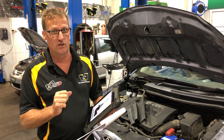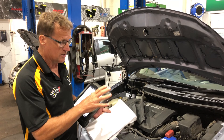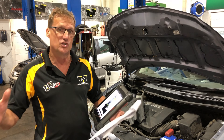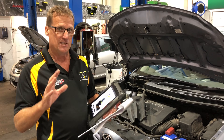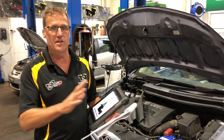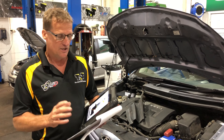Genuine globes are worth about $100 from Toyota, and they are also available through the aftermarket. Just be careful when replacing globes in general, whether it be headlight globes or tail and stop light globes. Make sure you're replacing like for like, and don't get caught assuming it has a dual filament globe when it should actually be a single filament globe.